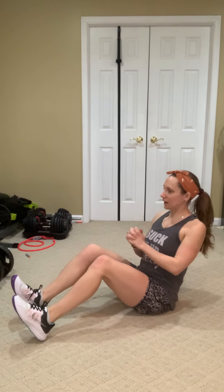Alright, for boat rows, you're gonna interlace the fingers together, make a fist. We're gonna have a slight lean back, and then you are going to start with your heels on the ground.